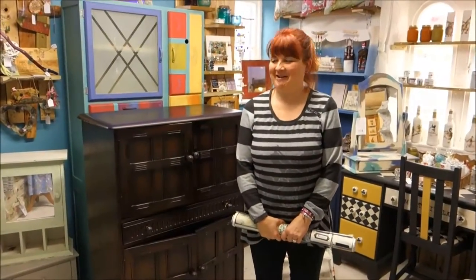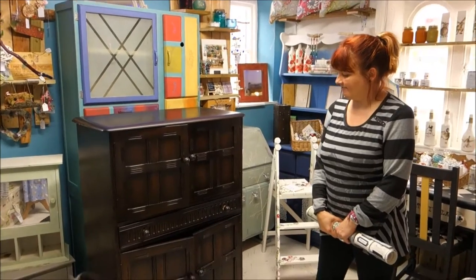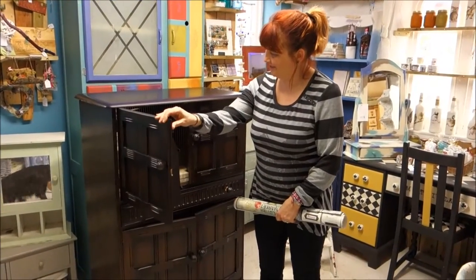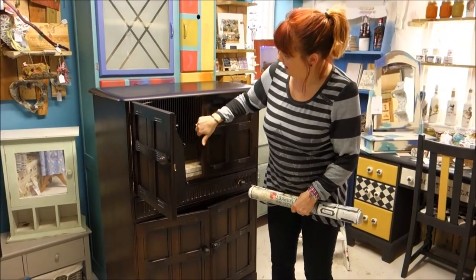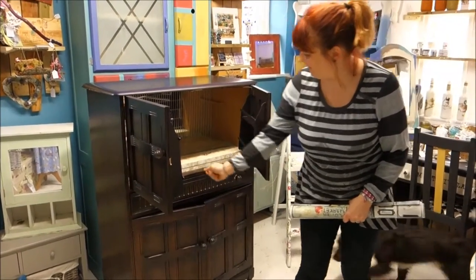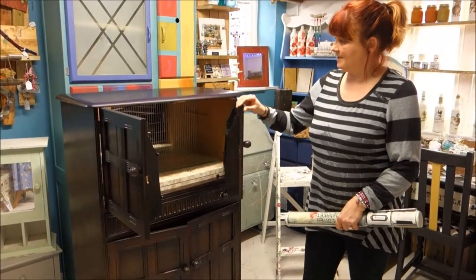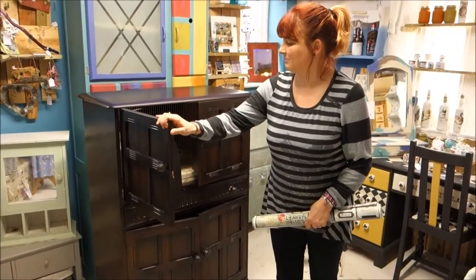Morning! I'm Paula from Fairy Chic Emporium and today we are going to do this rather gorgeous drinks cabinet which still has all its original squeak and glass mirror and sliding drawer. I'm not sure what we're going to do with the inside - might leave it as it is - but today we're going to concentrate on the outside.